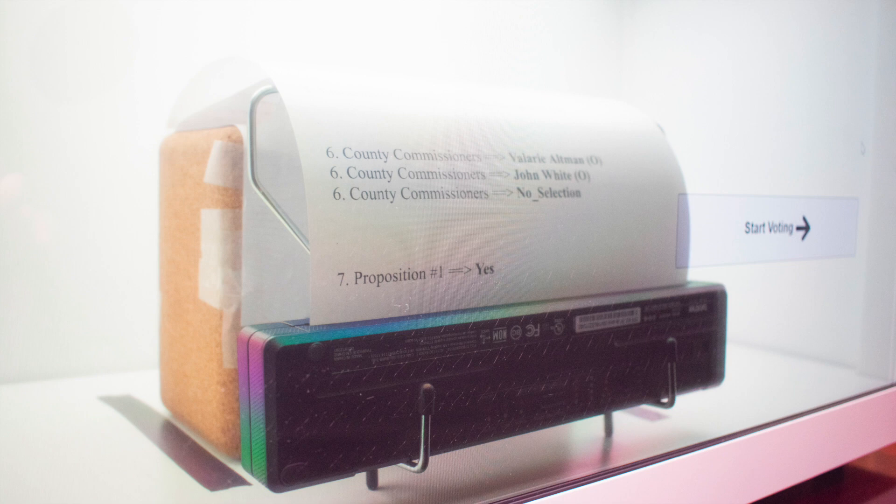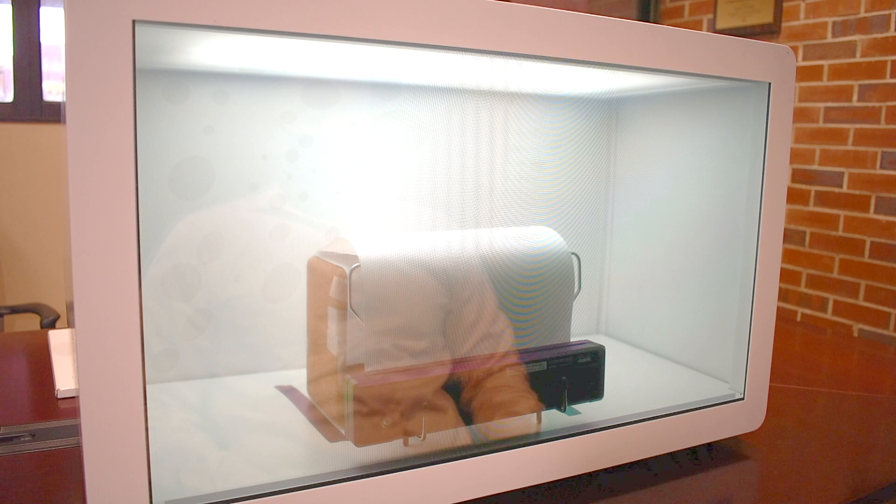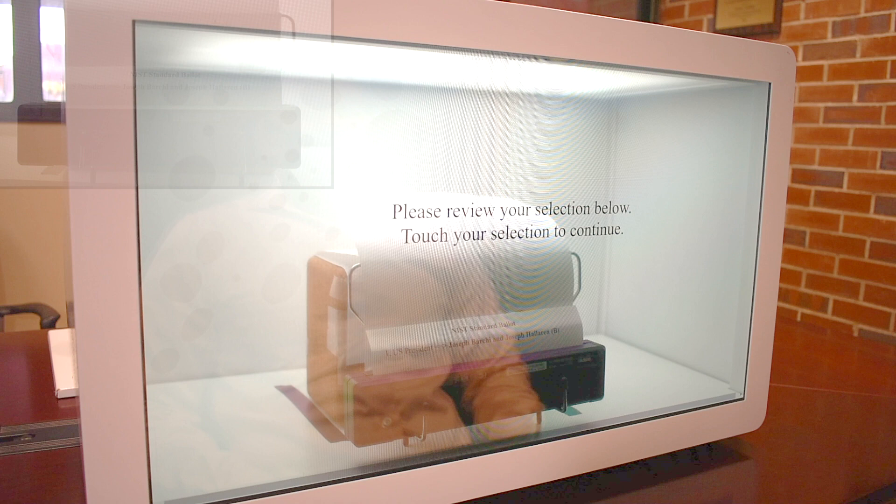So let's begin. I will select the candidate, then I have to print the candidate. And that's right in front of me.